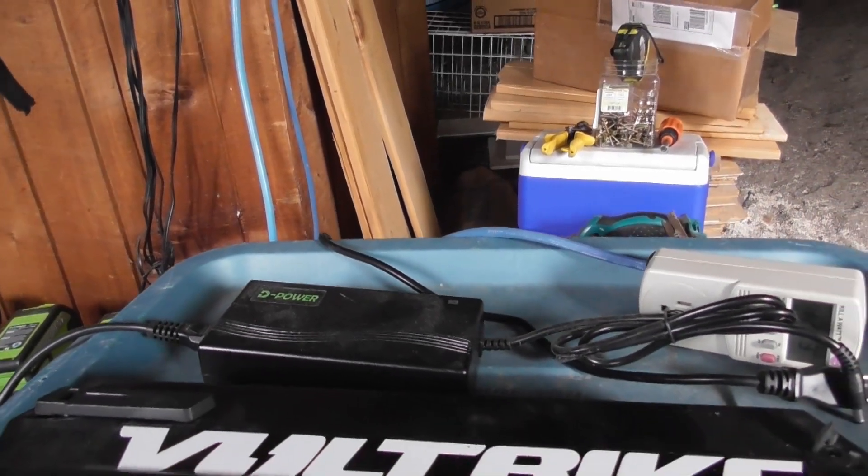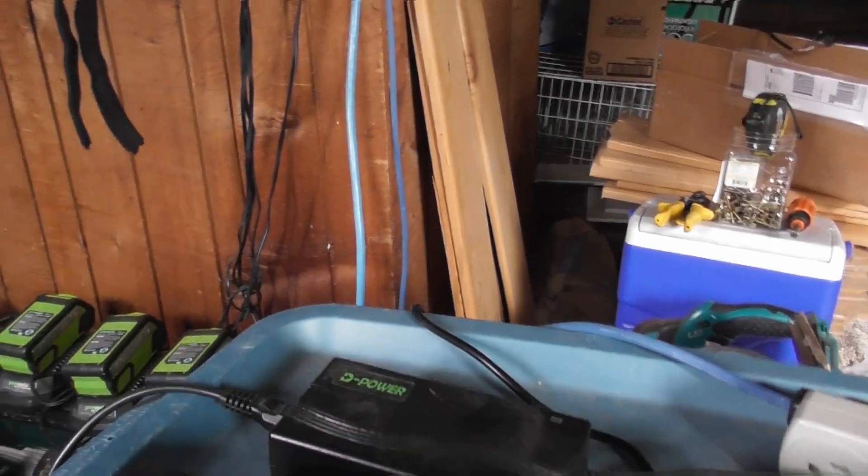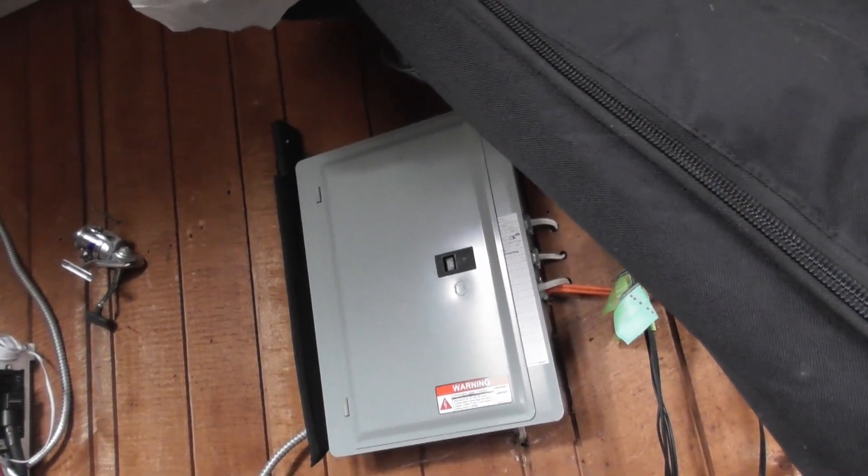We're in my basement where my rooftop solar system comes in. As you can see, I've got the power input, the charge controller, the magnet sensor inverter, fuse box, and my auxiliary panel that I run off solar.